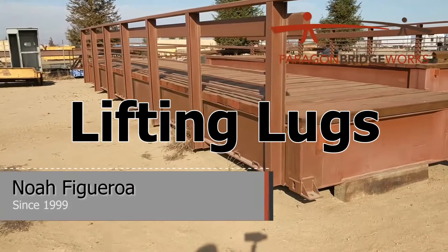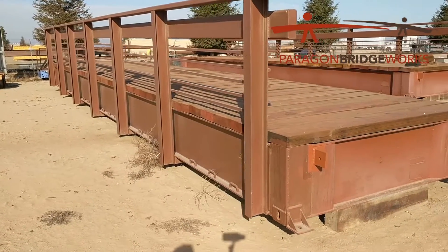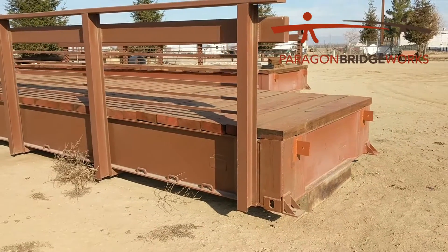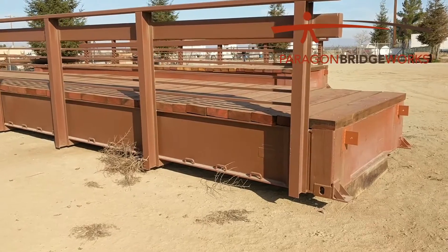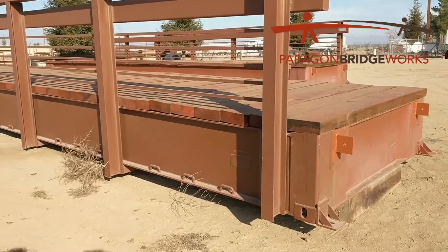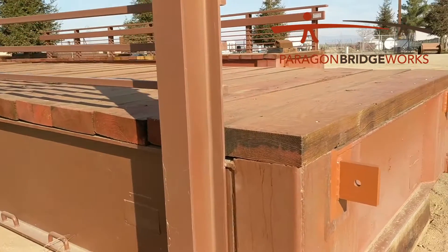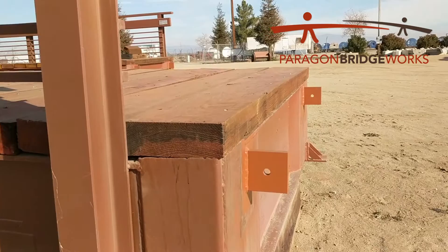In this video I want to talk about lifting lugs and how they get applied here at our shop. Not all bridge decks that we ship out come with lifting lugs, so you do have to specifically request that, otherwise we don't know what kind of lifting lug to build. This is our most common lifting lug. You can see we apply that right to the end of the rail car or the end of the bridge deck, and that's what you would put your shackle on.